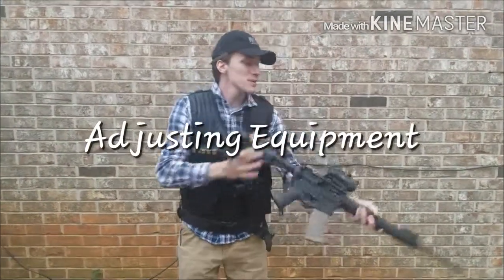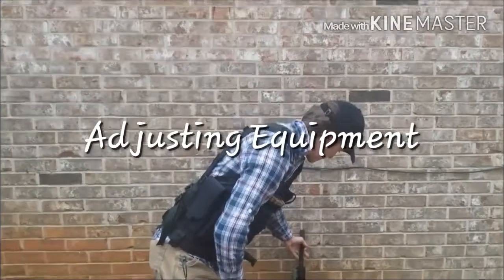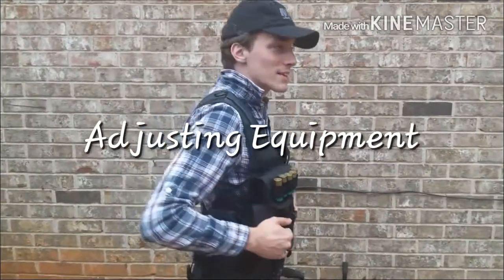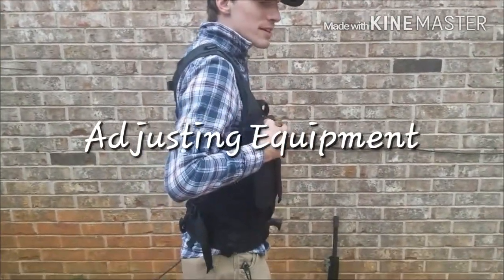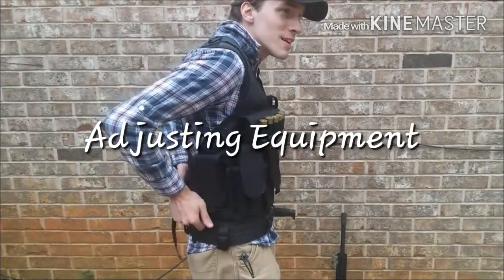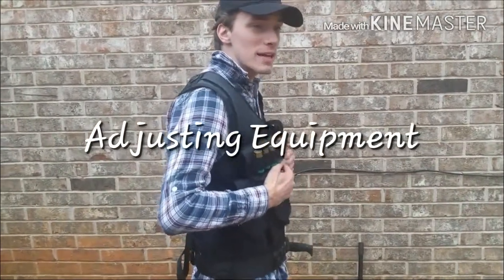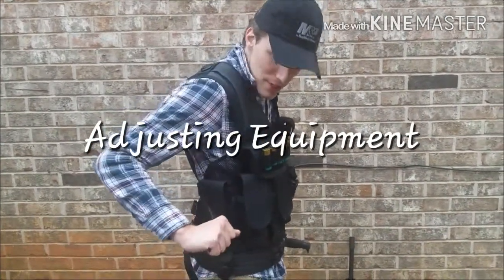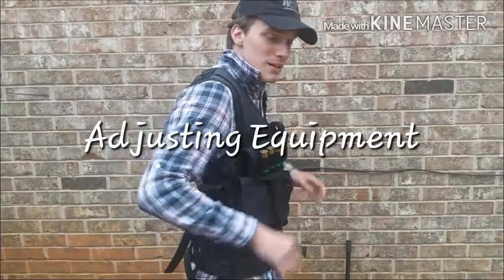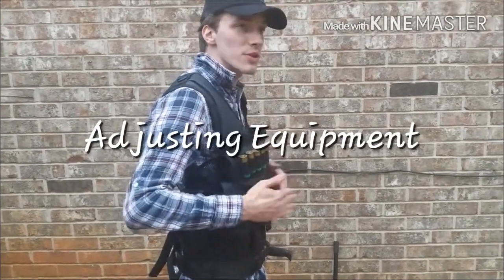Another thing I've learned just messing around with my gear: this whole vest is extremely front-heavy. Since all the weight is on the front, it sags forward. I find myself doing some sort of Picard maneuver trying to center it back on my body. I've tried tightening these straps as tight as they can go, but everything still sags to the front because that's where all the weight is.